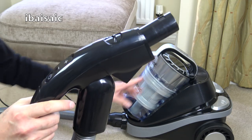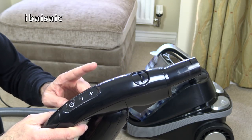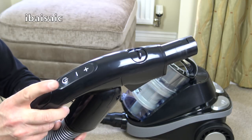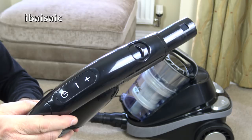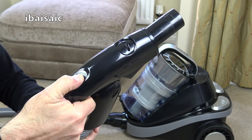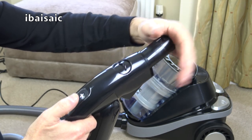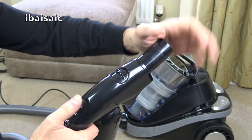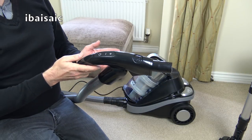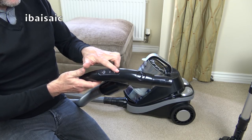Now I've got the batteries in the handle, I should be able to turn the machine on and off and adjust the suction. There seems to be no way of turning the brush roll off on the power head, so for hard floors it would be a case of using the hard floor nozzle. The suction settings appear to be minimum, medium and maximum — three settings according to the plus and minus buttons.